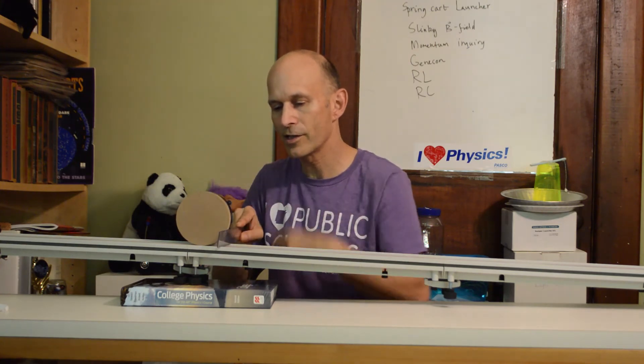And when everybody has their prediction and we've discussed it, then I'll release them. So go ahead, pause the video and make a prediction.